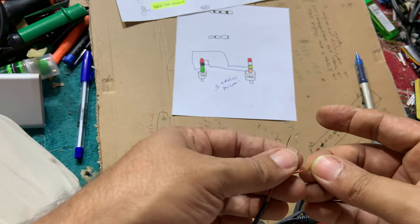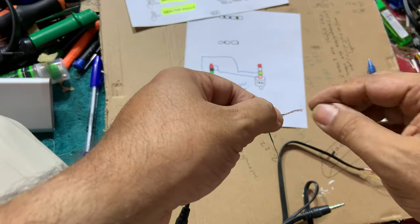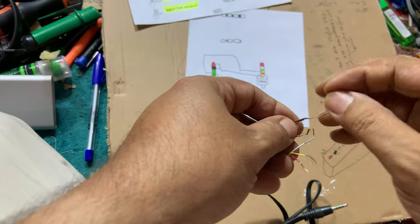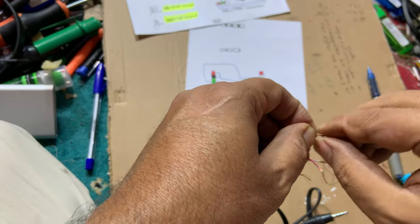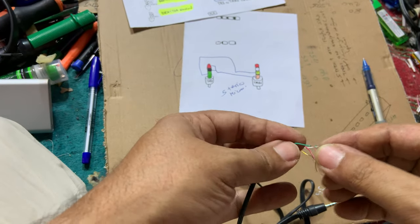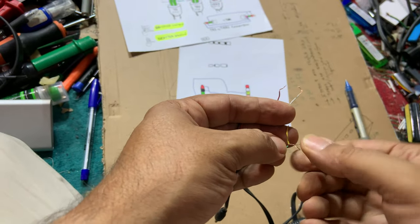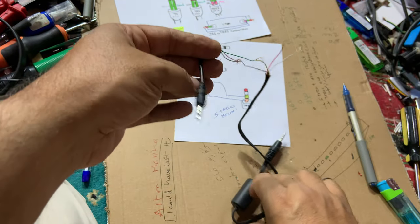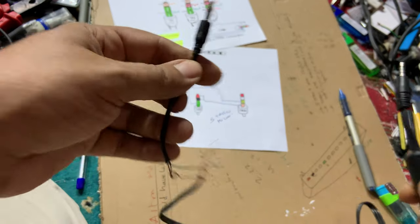That means the TRS black and red wires will be connected to the golden sleeve on the TRRS. What is left is that the green wire will be connected to the yellow ring. We can now cut and finish up — TRS to TRRS is done. Let's go ahead and test it.